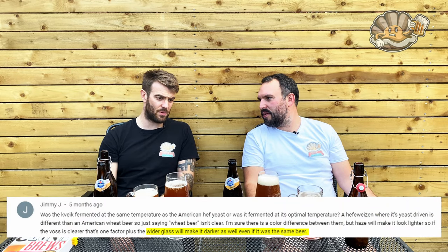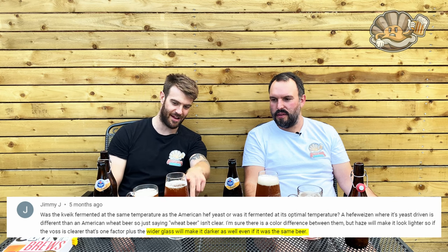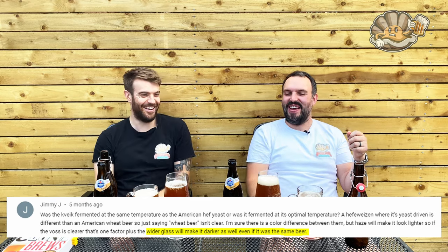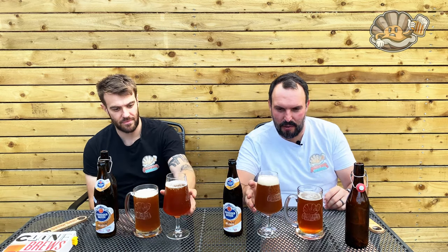Knowing what I know, I had this in the freezer on its side to cool it down in 15 minutes. And when that viewer commented about the different glass sizes affecting the colour — we've mixed them up now, so that was on purpose. Seven's fine. But let's give them a sniff, because it should be at least similar.